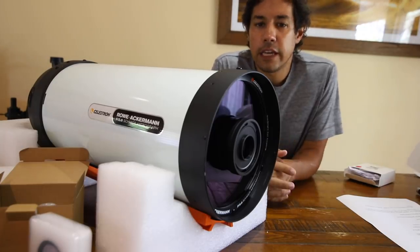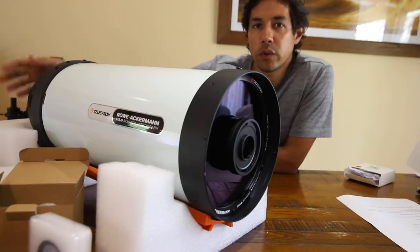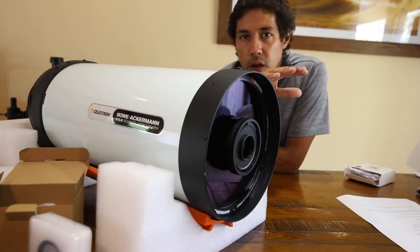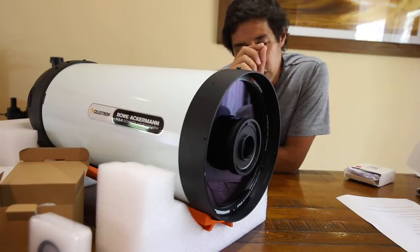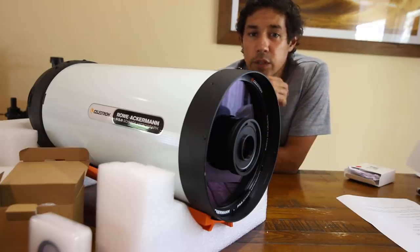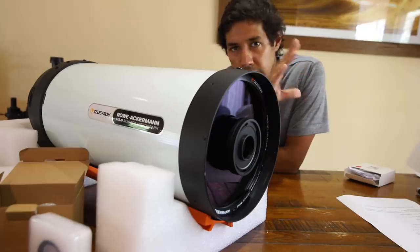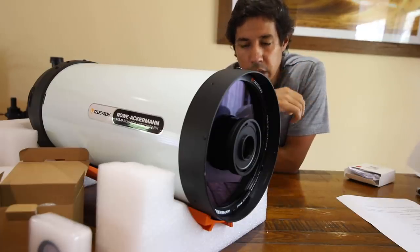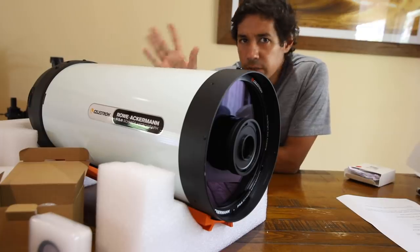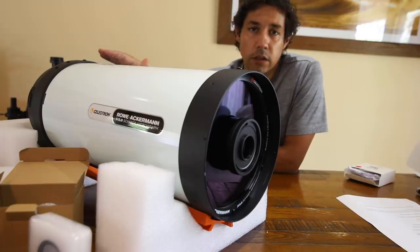So what else is there to say about the Rasa 8? It does have a new focus system. Typically when you adjust the focus knob you'll notice the star shifts — that's called focus shift — which is pretty annoying, especially if you've framed something exactly and then it shifts out of frame when you focus. That has been eliminated with this. Using gears and fancy engineering they managed to eliminate the focus shift effect altogether.